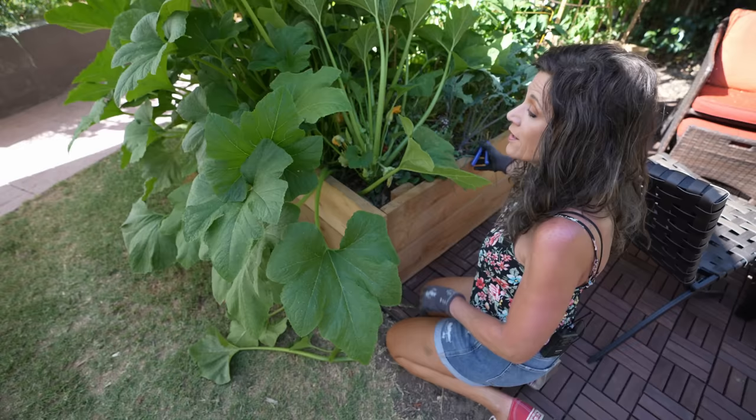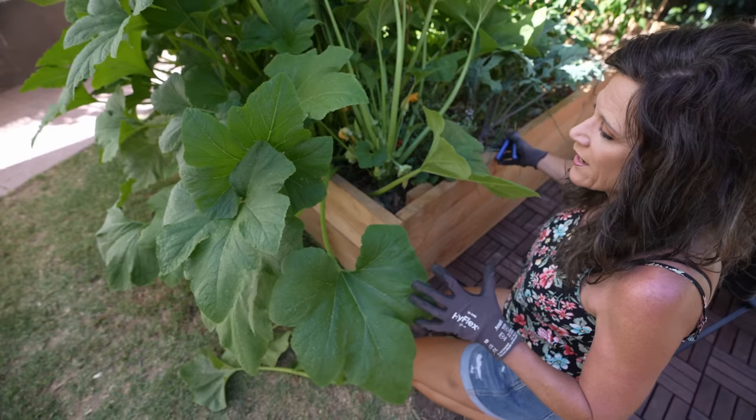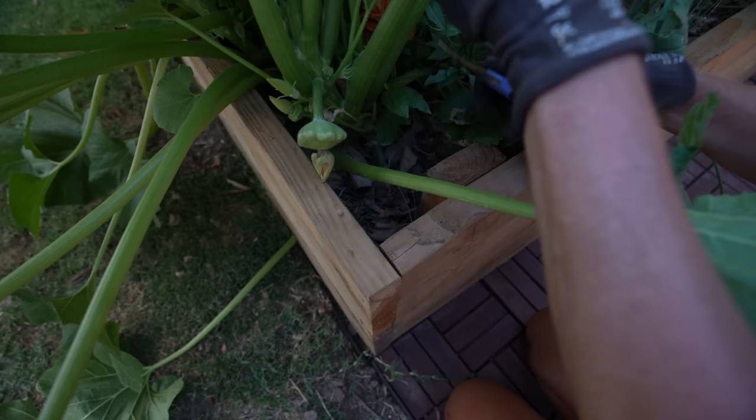Right now we're early in the season so all the leaves look really good, but as the season progresses, squash are very susceptible to a disease called powdery mildew — it looks like a powdery substance all over your leaves. By trimming off the lower leaves, you're keeping the leaves and plant dry, which helps protect against powdery mildew and keeps the plant generally healthier. Now I'm going to get in here and start pruning off all the bottom leaves.